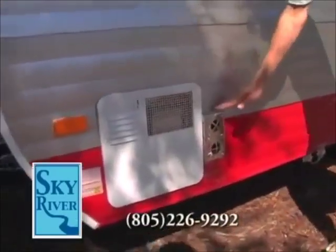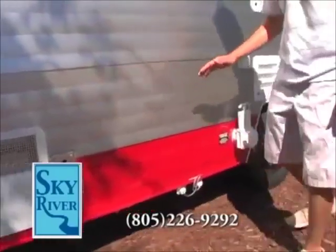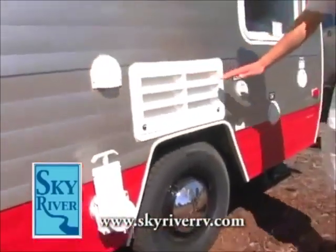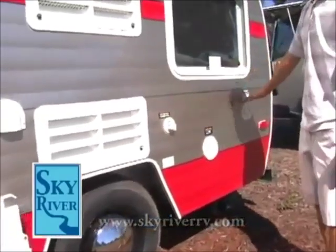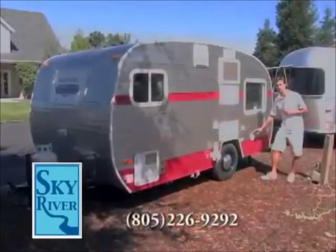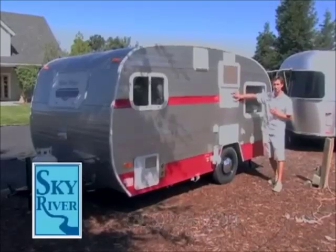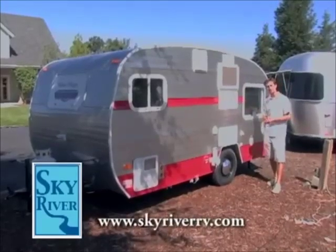You have a six-gallon quick recovery gas-electric water heater, your furnace back here, your dump station here, conveniently located close to all your water fill connections and your electrical connections. You can see outside your air conditioner, your refrigerator vents — everything you'd expect to see in a big motorhome.